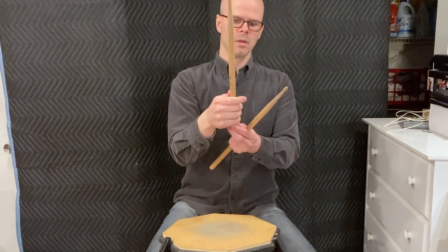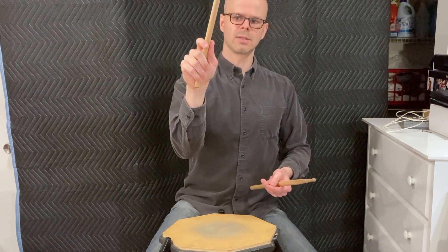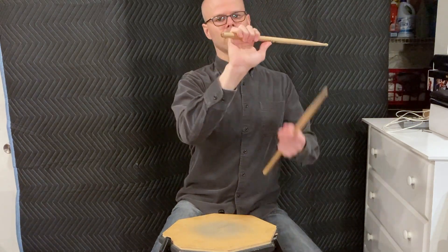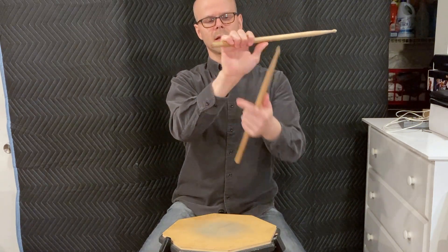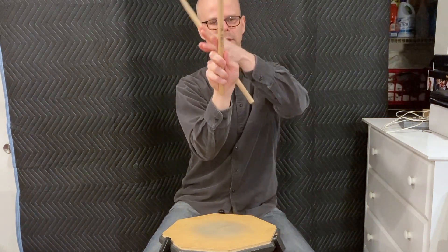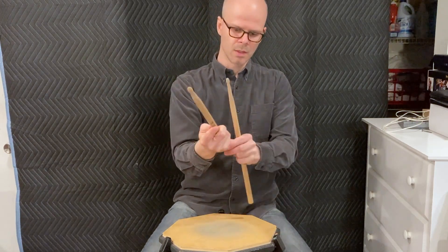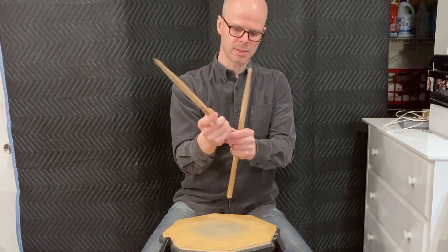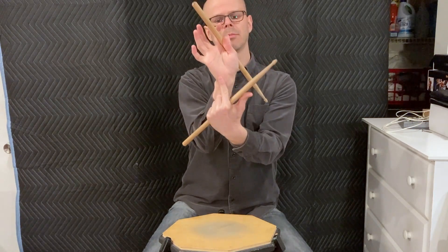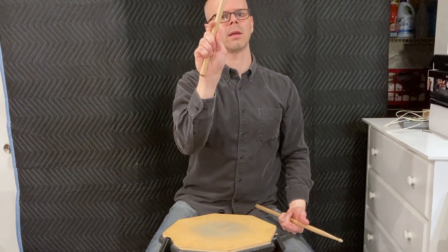Once you have that pinch, wrap your fingers around and hold the stick against your palm. The butt of the stick is not going to be sticking out the side of your hand — it's going to go down your hand, kind of like an extension of your arm, though not perfectly straight. The stick will come down along the crease of your hand, resting on the pad of your palm.